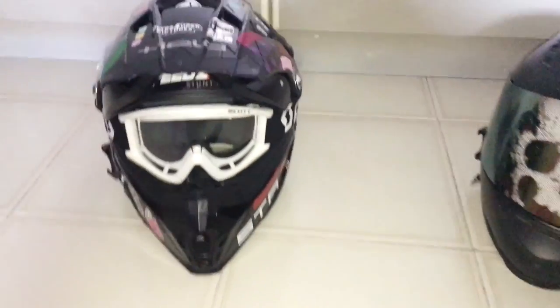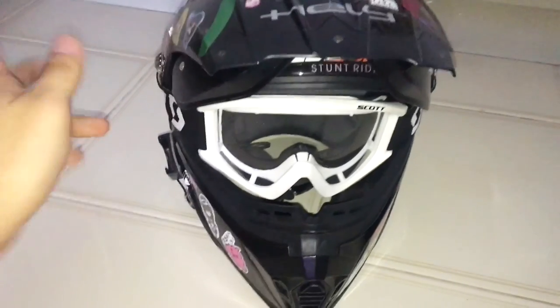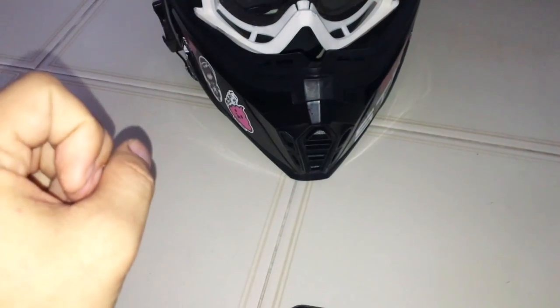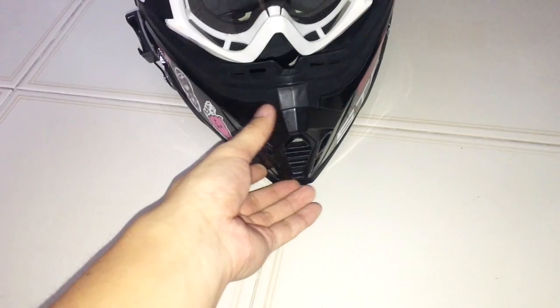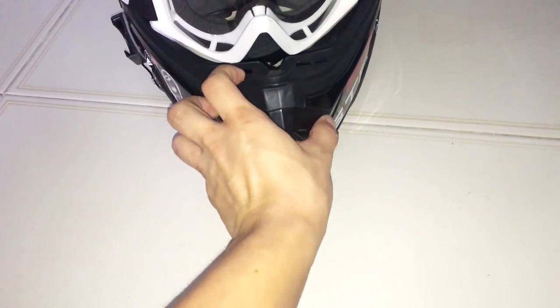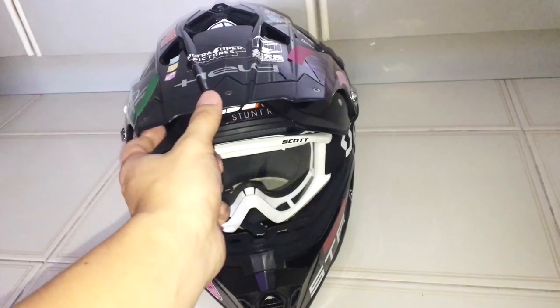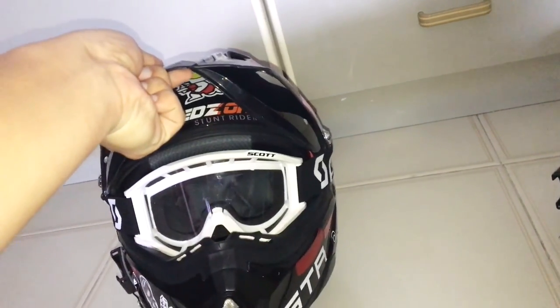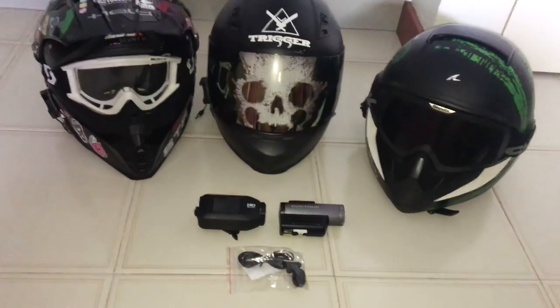If you have a GoPro, the options are a bit different. You can choose to mount it on the top or side of the helmet, but most people that use a GoPro will try to use the mount at the center. The GoPro has a swivel mount which you should use so that you are able to mount it somewhat in the center or off-center and have it stay at the chin bar if you are using a full-face helmet. If you are using a dual sport or motocross helmet, your other option is to mount it directly under the peak or visor, which is a lot tidier than mounting it at the top or side.